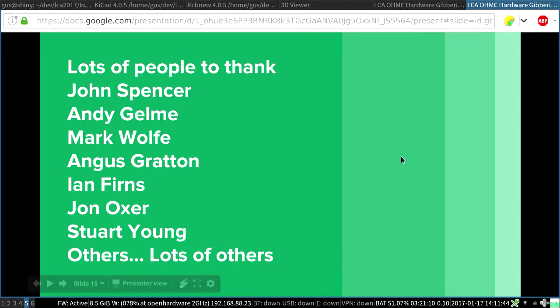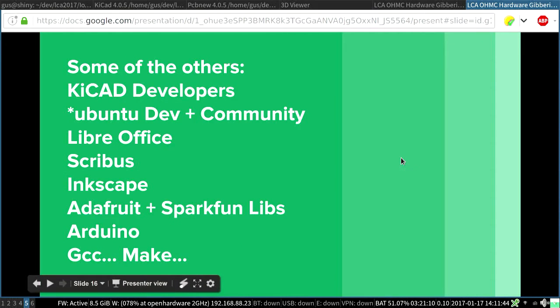John and Stuart also helped out with some of the last-minute bodging, which shouldn't have been necessary but that happens. Lots of other people did too. I thought it would be interesting to try and list in the last three minutes the open-source projects that contributed to this, because if you start going down that rabbit hole, it's silly — it's just absurd.